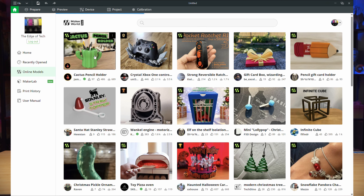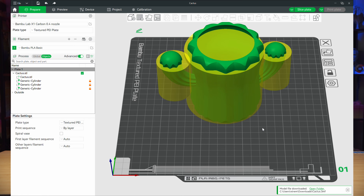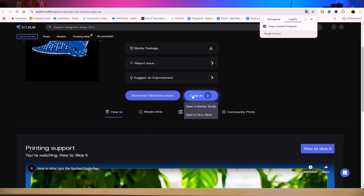Here's a quick tip: if you're using Maker World and have a Bambu printer, you can actually go straight to Maker World, find the model you like, and open it directly in the slicer. It gives you all the print settings and everything's pretty much ready to go. You can actually do that in STLflix as well — you can open models into three different slicers right from the model page. Just click that button and open straight into your slicer. In most cases it'll open with settings ready to go so you can just slice it and send the print right from there.